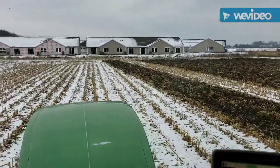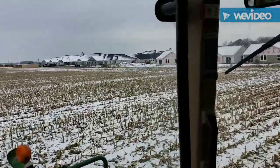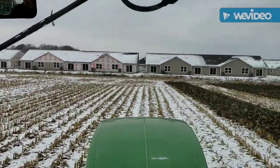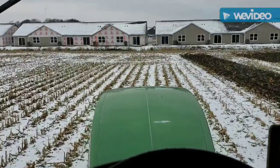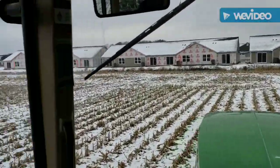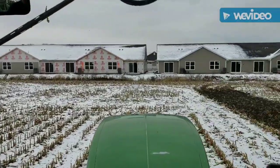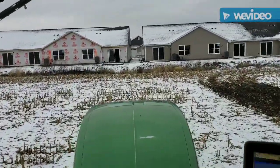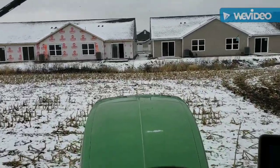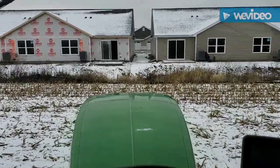As you can see, we're pulling up here to the condos that they went ahead and planted in our field. But where the condos are at, that was actually a great big swamp, so we never could plant anything in there to begin with. So it's a good thing that they actually put it somewhere where the soil is not profitable. We're going to go ahead and keep on working ground and see how today goes.